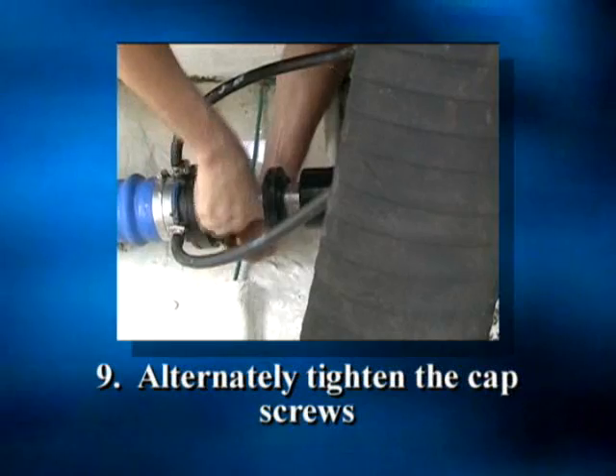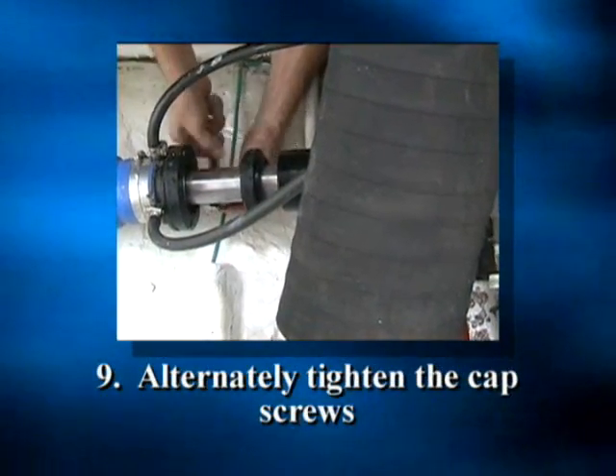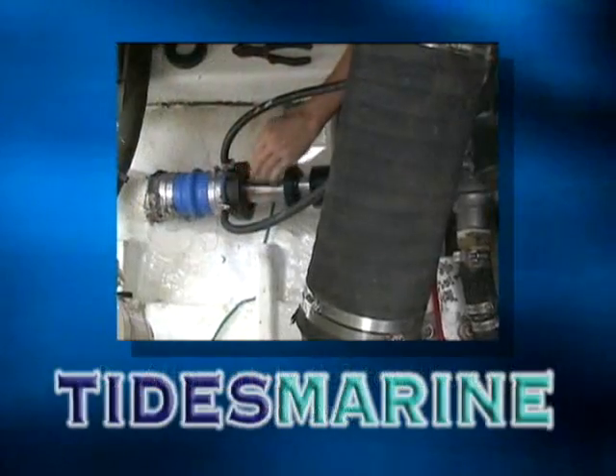To finish up, alternately tighten the cap screws in a criss-cross pattern, pressing the lip seal into the opening. The seal is seated properly when the cap and housing touch.